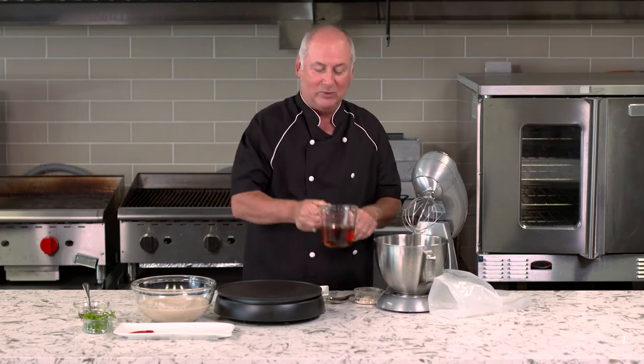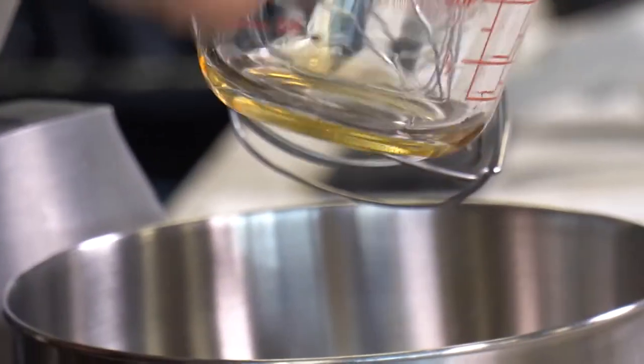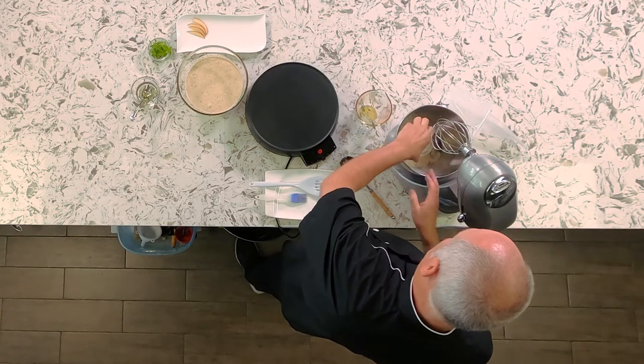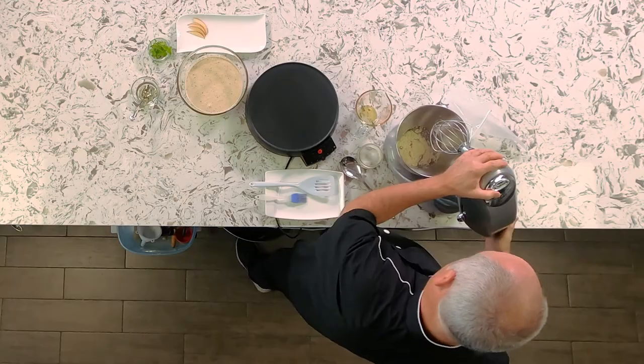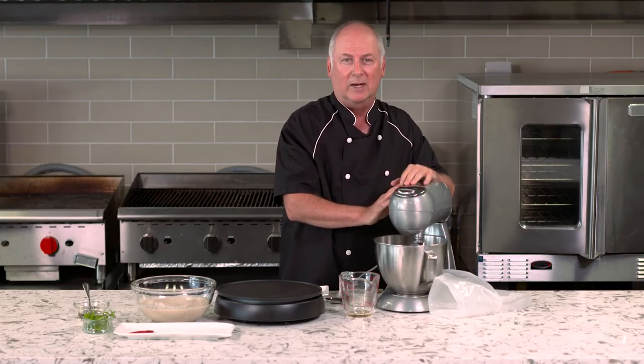So we could put maple syrup on the pancakes, but why don't we make a maple meringue? I have 125 ml of water and 125 ml of maple syrup, putting it into a mixing bowl with a whip. Then I'm going to add a modified soy protein called Versa Whip, and then we're going to start whipping it for seven minutes.